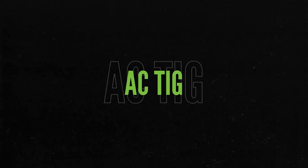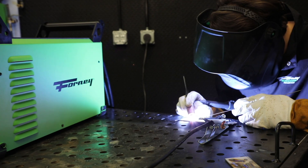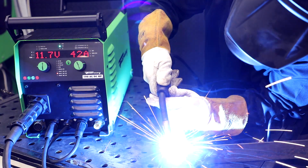AC TIG for aluminum welding. DC TIG, ideal for steel and stainless steel. Pulse TIG for precise control on thin materials. Manual MIG for advanced settings to customize your weld.